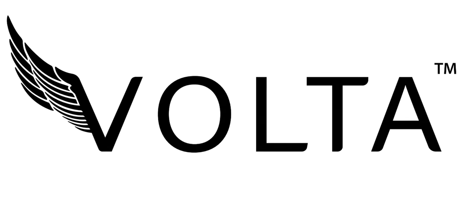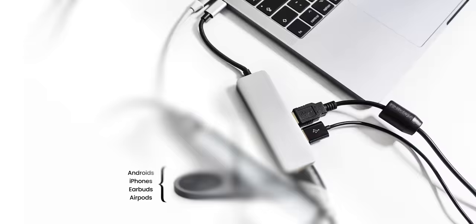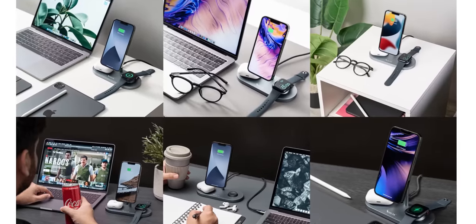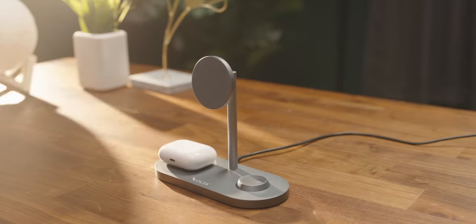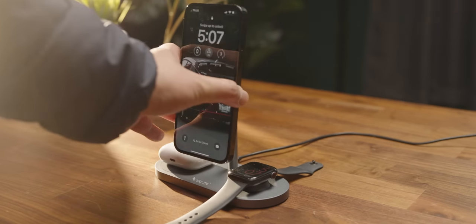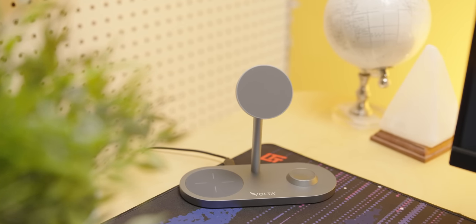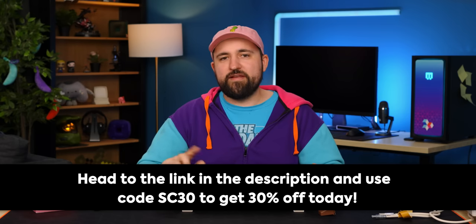Thanks to Volta for sponsoring this video. Are you haunted by visions of tangled cables and clutter? Volta's Anker is your one-stop shop for charging all of your devices simultaneously. It helps keep your desk tidy by combining all your charging needs into one. Anker's three-in-one charging lets you charge your phone, earbuds, and Apple Watch at the same time, supporting up to 15 watts of fast charging, with a mag ring so you can use it as a stand. Head to the link in the description and use code SC30 to get 30% off today.